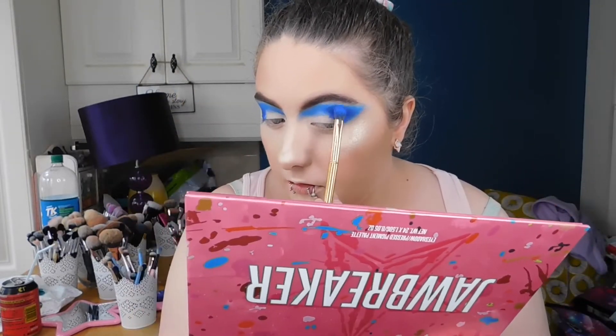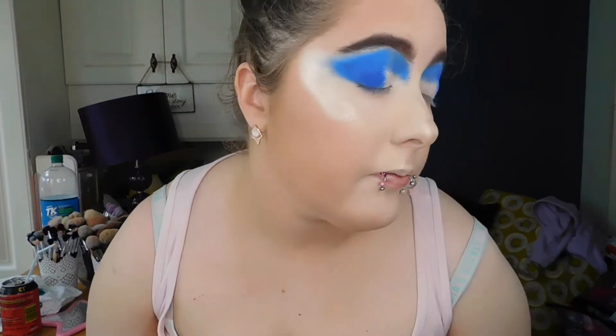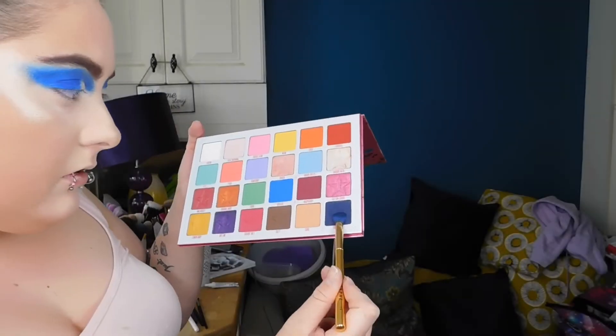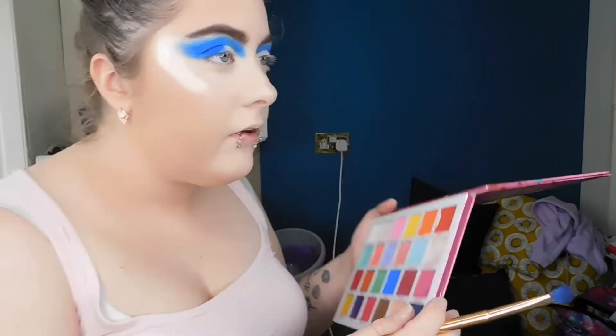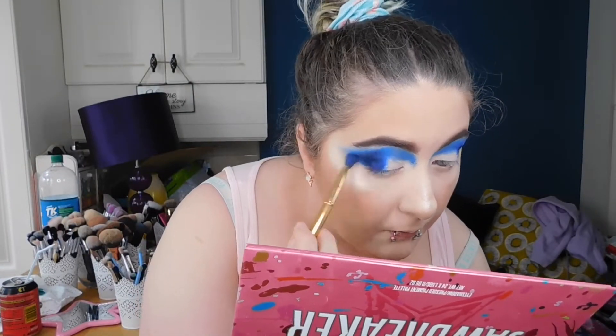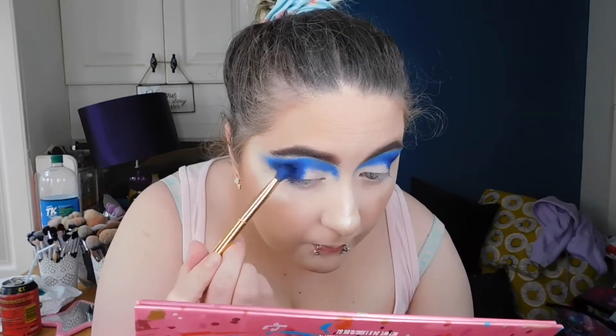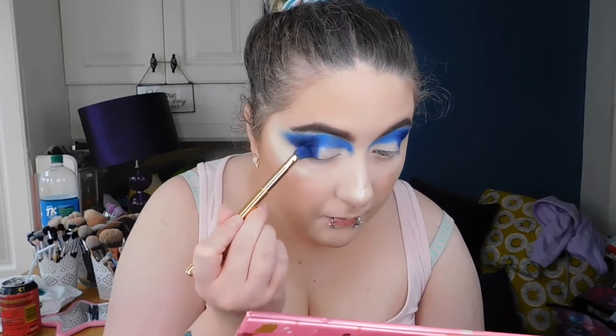Blending this into the crease on the outer edge — you've got to be careful because this can go wrong very easily, and since the base is done we can't just fix it with a wipe. Next we're going into shade 'Delicious,' named after one of Jeffree Star's dogs. Patting it into the outer corner — it's a very deep blue, really really adds to the look perfectly.